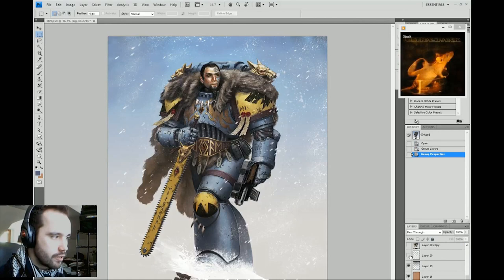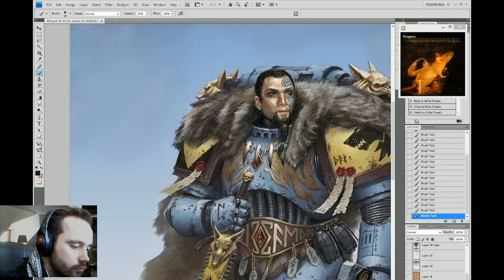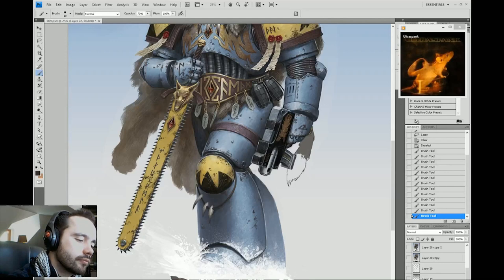It looks like I got some client feedback and went back. If I remember correctly, the client wanted more distinction on the little wolf carvings on the chest plates of metal — a simple normal layer going in and adding some edging. He also wanted a wolf tail pendant or talisman added to the back of the bolt pistol.